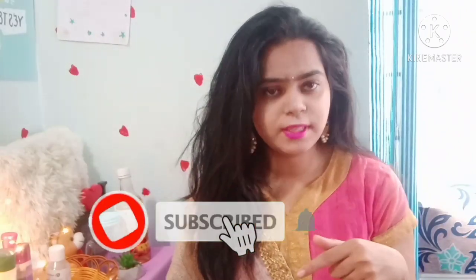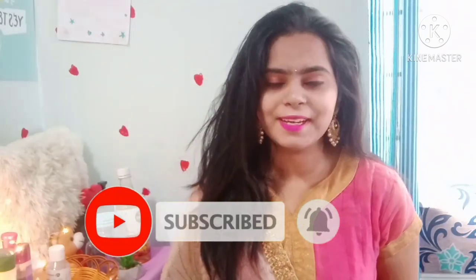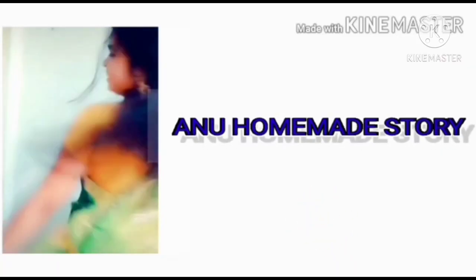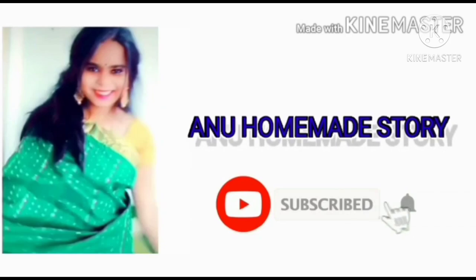Hello, hello, I am born here. If you don't like this video, subscribe to me and like it, share it and comment. But if you have a video, you will be able to subscribe to me and subscribe.